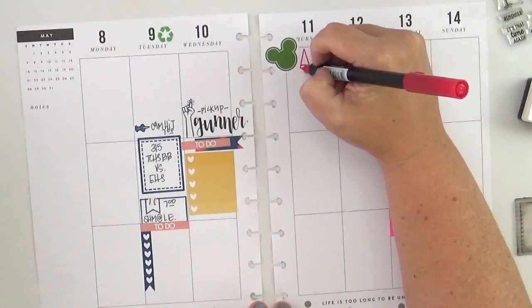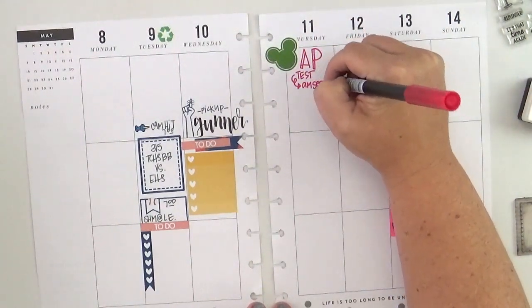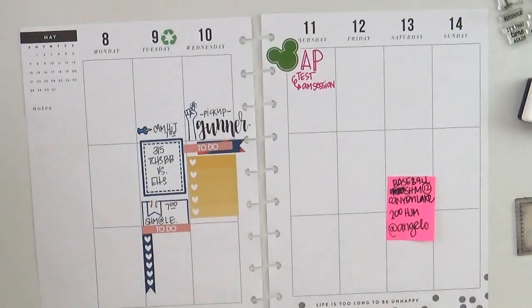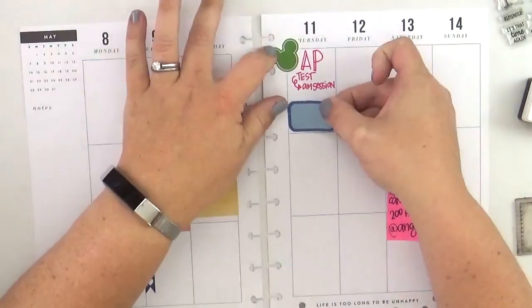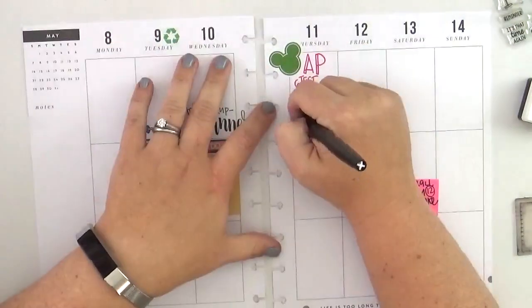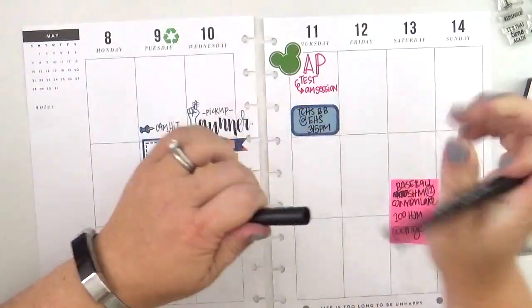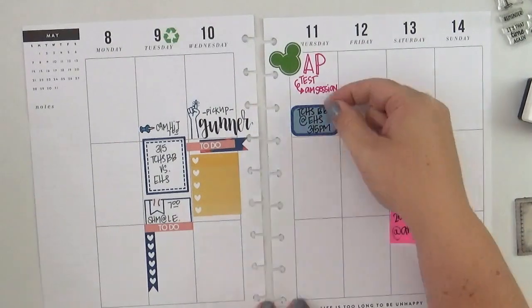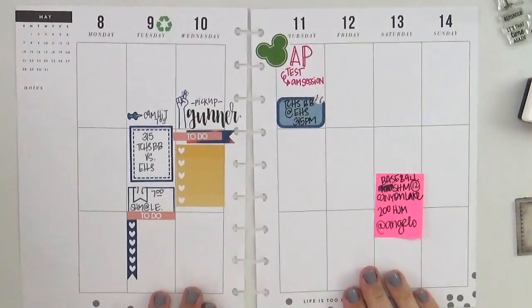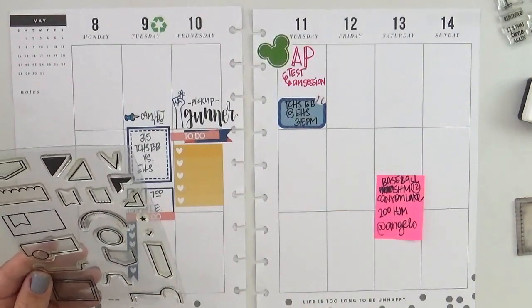This is the Tombow dual brush pen and I'm in love with both sides of it, so I figured I'd pull it out to do just the tiniest bit of special lettering. The pink doesn't match — I'm not going to lie — but it's okay because I love the color, and next week is a whole brand new week. I pulled out the black Papermate Flare pen so it would show up on that navy blue sticker, since I was a little fearful the gray pen might get lost there.